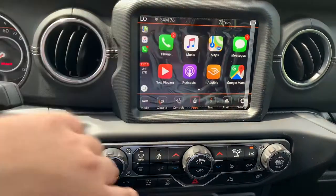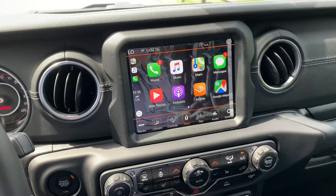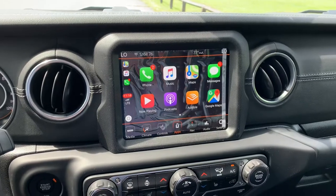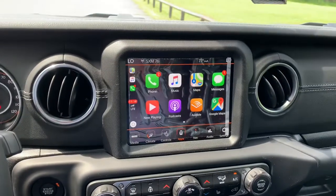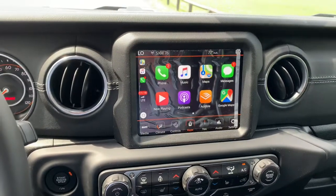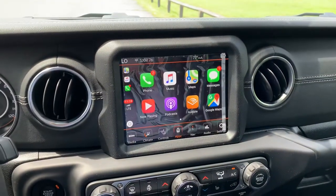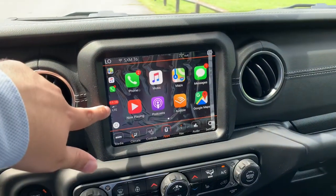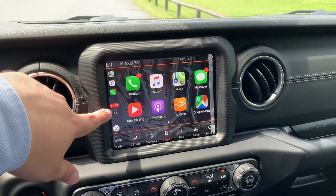Going to Maps on Apple CarPlay will take you away from the camera app on your iPhone — so if you're filming a car video on Apple CarPlay, don't do that. But I'm happy to show you Apple CarPlay working here.